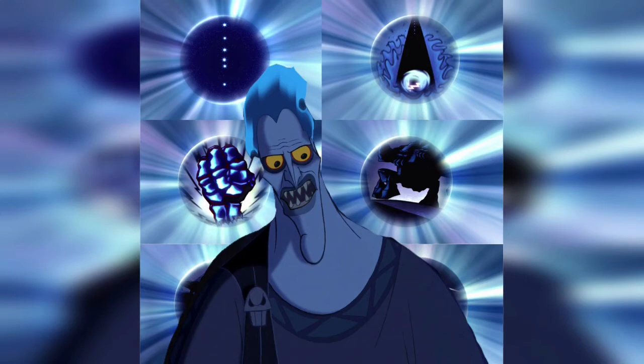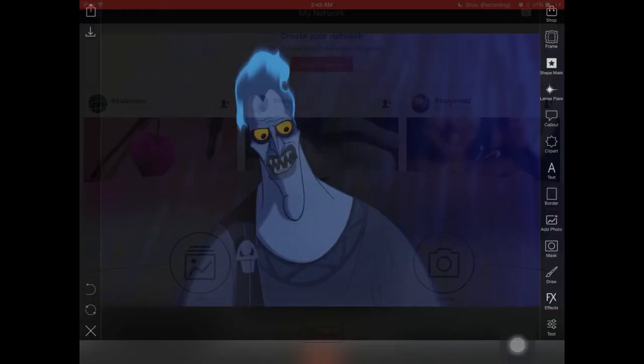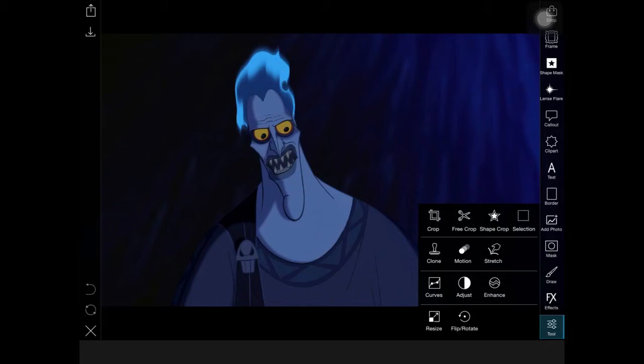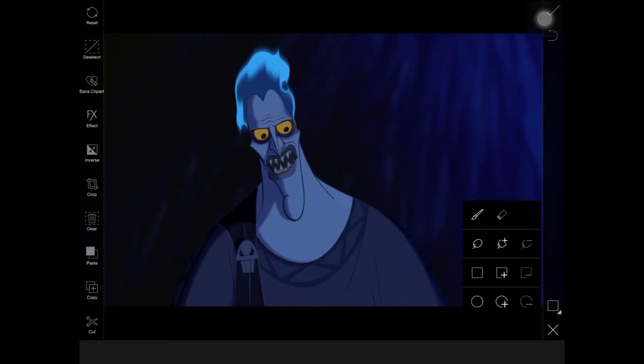Hello, my name is Jeneth and today I am going to teach you how to mask an image onto a collage background using the app PixArt. We're going to choose Edits, go to the Tool option, and click Selection, because this is the best way to mask out on PixArt.